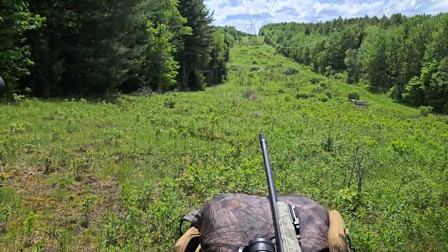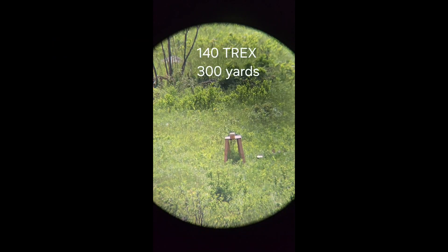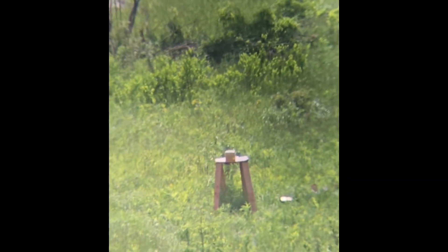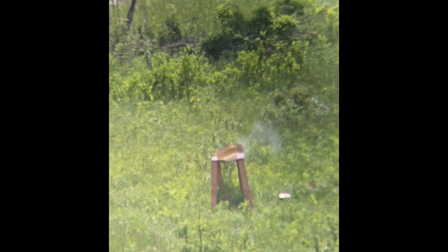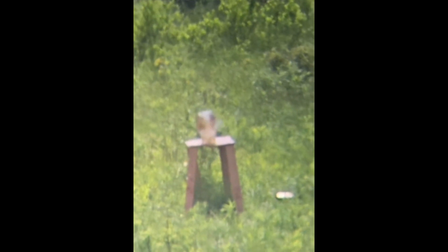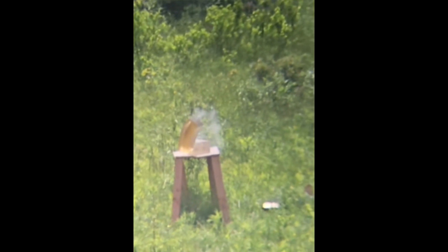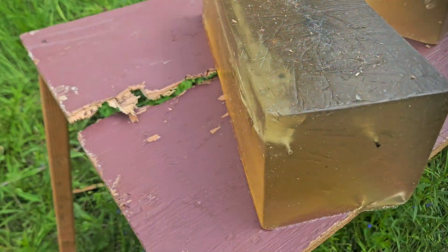So 140 Maker, 300 yards. Let's see if I can catch this. All right, so this table is pretty much screwed now but I got a first round impact with that Maker.